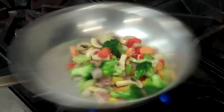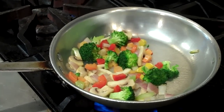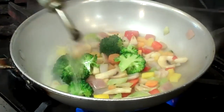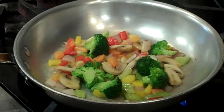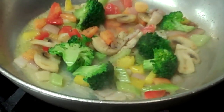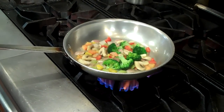We're going to have a little bit of salt. We're going to add white wine, a little bit of oil. We're going to make that with butter sauce. We're going to have water.